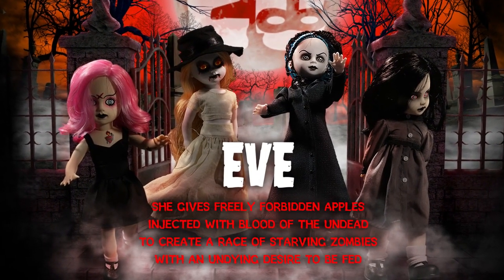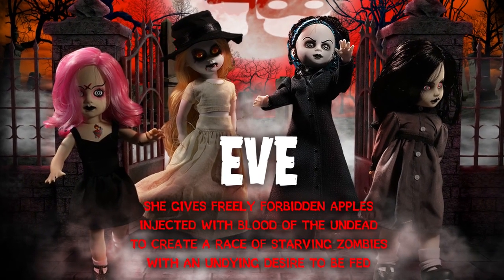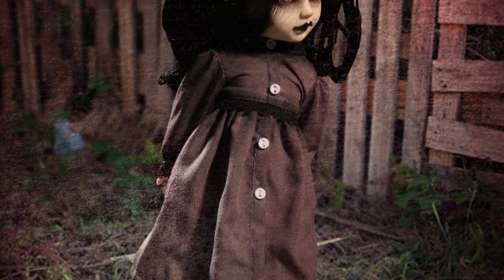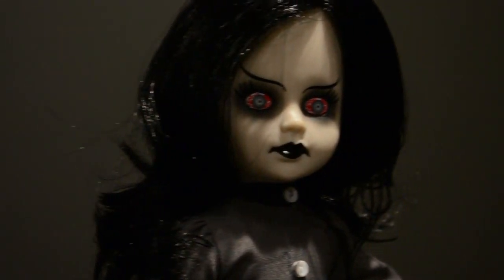Eve's chip art says: she gives freely forbidden apples injected with blood of the undead to create a race of starving zombies with an undying desire to be fed. And Eve obviously — since it's our 20th anniversary, we'd go with more of a throwback type series. So the doll's a little bit more simplistic. But we wanted to make sure that they really captured the Living Dead Doll feel — that whole feel of the creepy, cute look that's worked for us in the past.